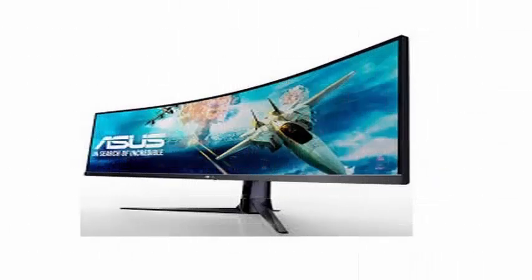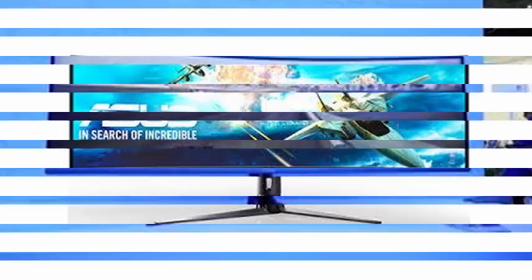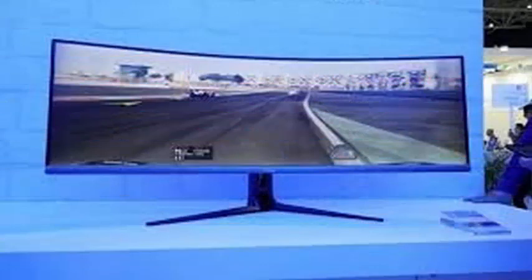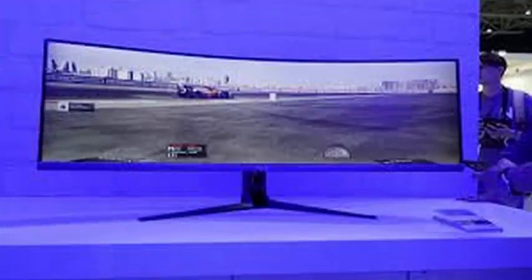If a while ago we saw a monitor like the ASUS EG32, now it's time to continue in the gamer segment but changing the tone. Another of the monitors that ASUS has led to Computex 2018 bets on the curve in a 32:9 aspect ratio that does not go unnoticed.